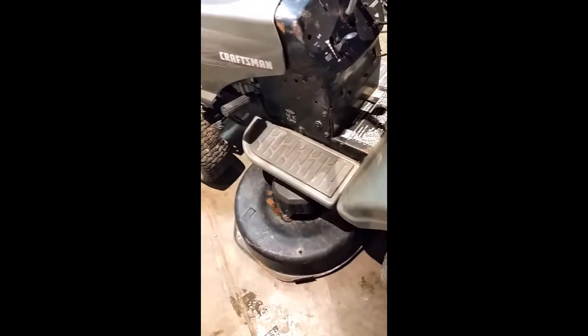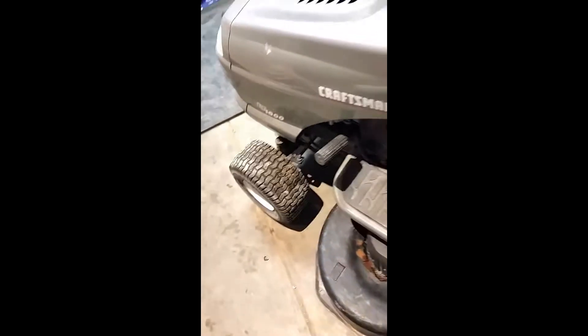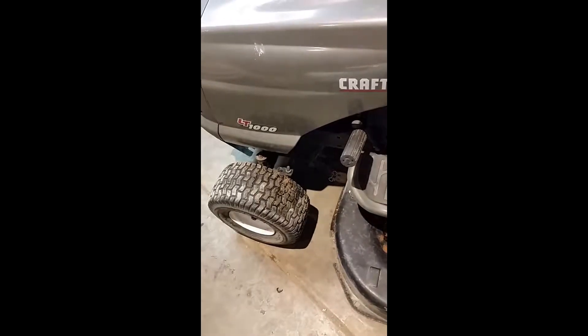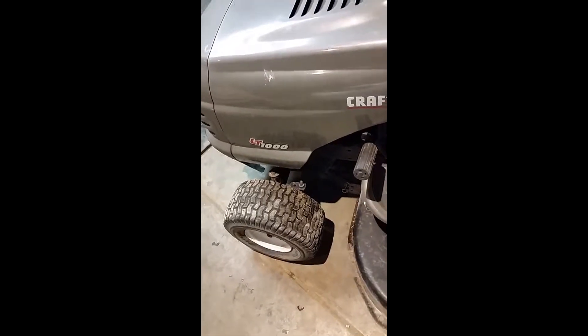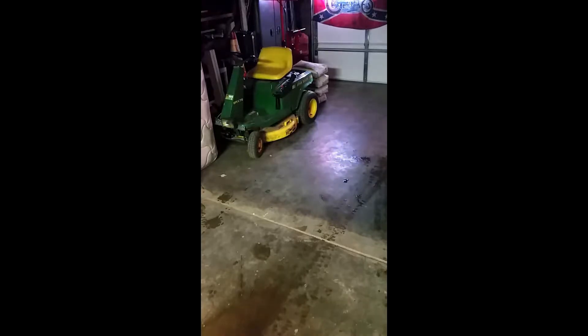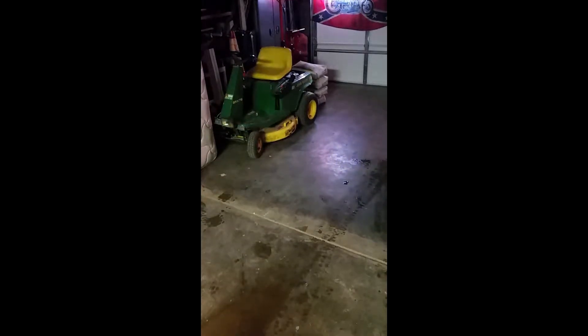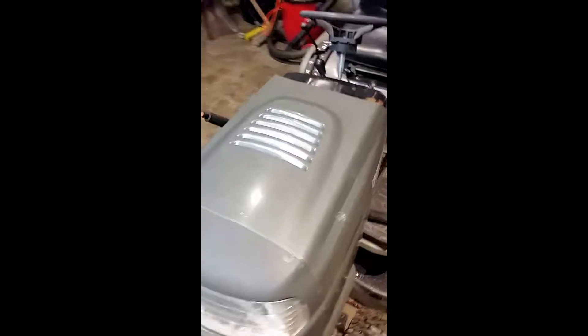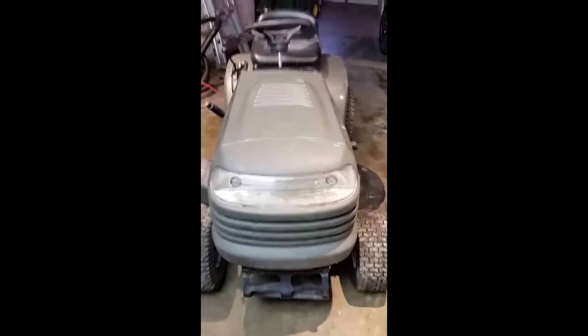I've seen people making videos about using these things as little workhorses — putting off-road tires on them, doing a few adjustments with the pulleys and whatnot. I thought, why not? I've got a cute little mower we use for the yard that works really good. I'll keep that for the yard and turn around and use this bad boy — call it a redneck ATV, I suppose.